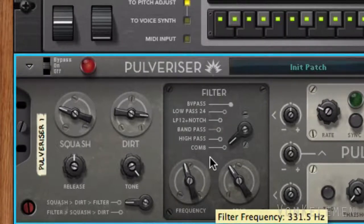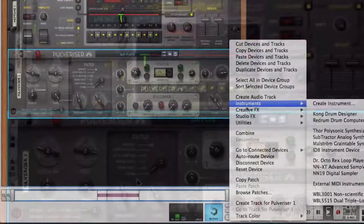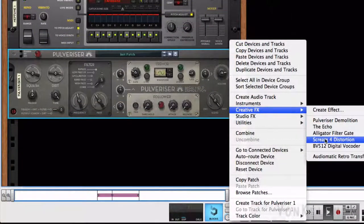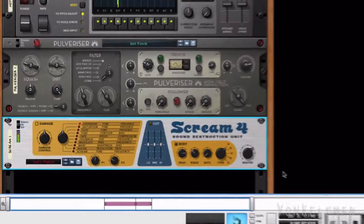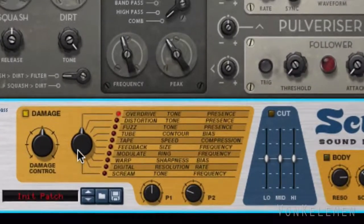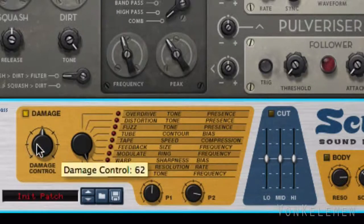To finish up the destruction of this beautiful cello sound, we'll create a Scream 4 and reset the device. How about some bit crushing? Let's set the resolution to 64, the rate to 111, and damage control to 73.